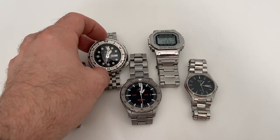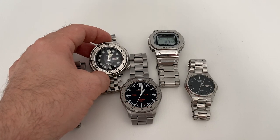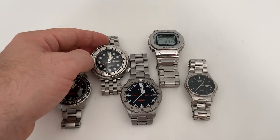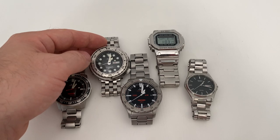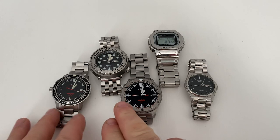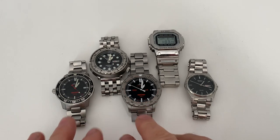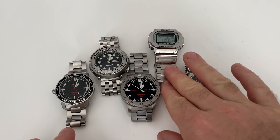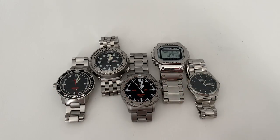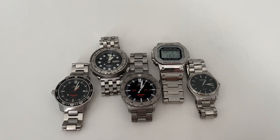The Seiko doesn't have that, but it is a really well-proven, high-torque movement, enabling it to drive these large hands around the dial with no problem. It's a very accurate, highly rated movement that has been around for many years, whereas the Zinn's movement has only been around since 2004. You might be surprised at the difference in timekeeping variations over just under a three-month cycle.